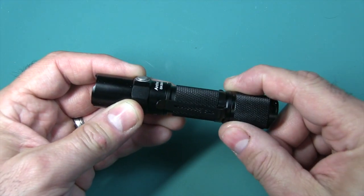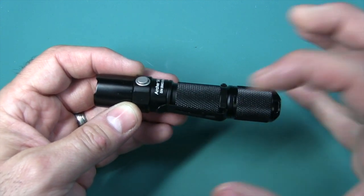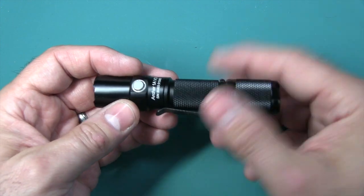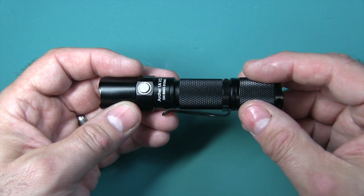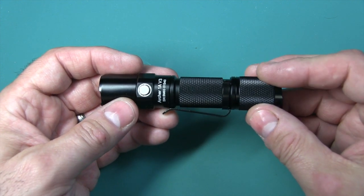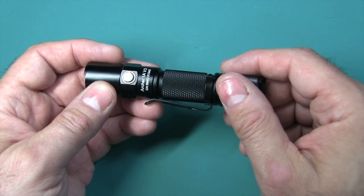You can put a AA battery in here, but you could also use a 14500 rechargeable battery, which will get you even more power and time than a normal AA. You could also use rechargeable AA. Really anything you want, because the working voltage is from 0.9 to 5 volts, so you have a large range of voltage to work with.